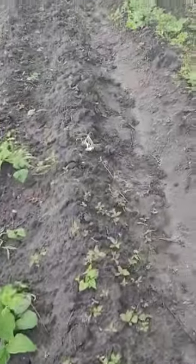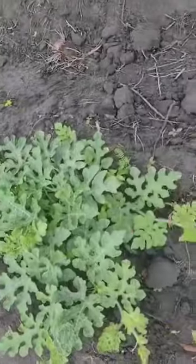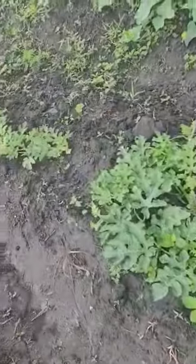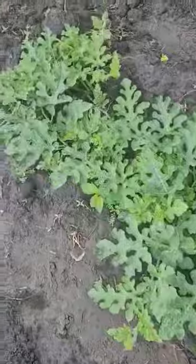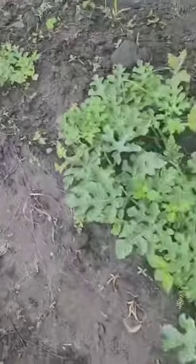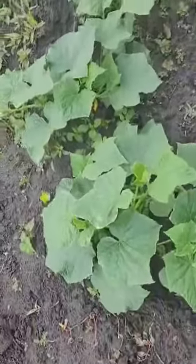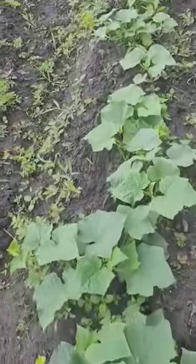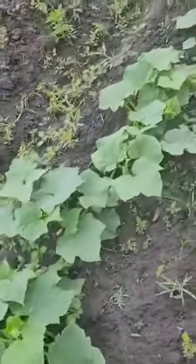I had to start over on some because I killed some with weed spray. My watermelons — I set them out and they're starting to run. And I've got what I believe are cantaloupes or cucumbers — I can't remember which — but they're spreading out, starting to run, beautiful and healthy.